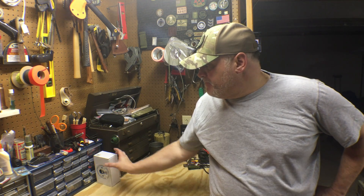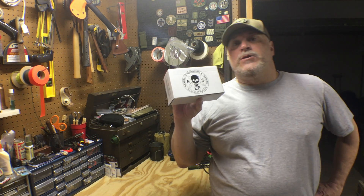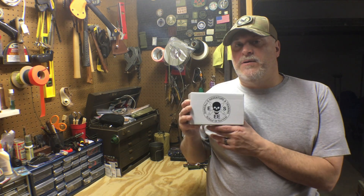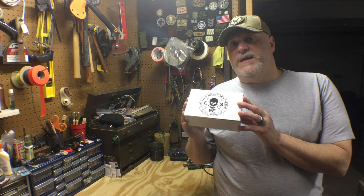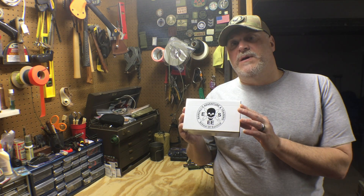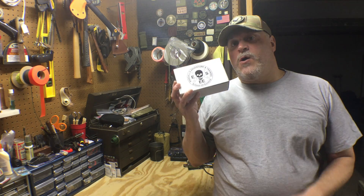Hey guys, welcome back to the channel. I just received a package from my buddies at 5Col Survival Supply and they sent me a couple of survival kits. The first one we're going to look at today is the SE Large Tin Kit. These things look awesome online and I've never messed with one before. Today we're doing an unboxing, going through the contents, and then the next day I'm going to go out in the field and actually test the stuff. These things aren't cheap, and I want you guys to get the best opinion possible of what the limitations of this kit are.